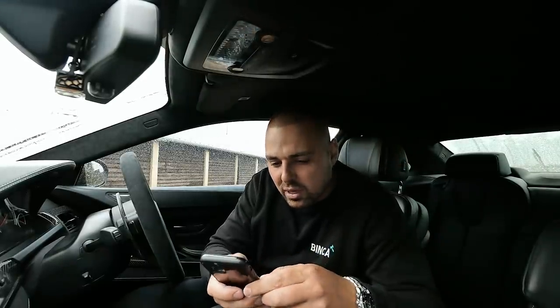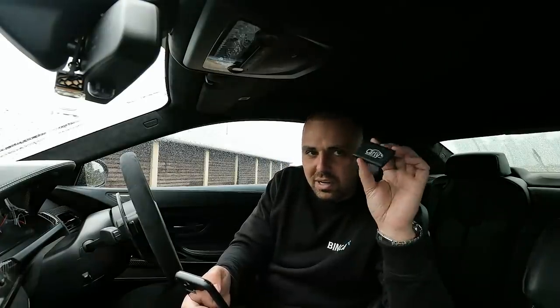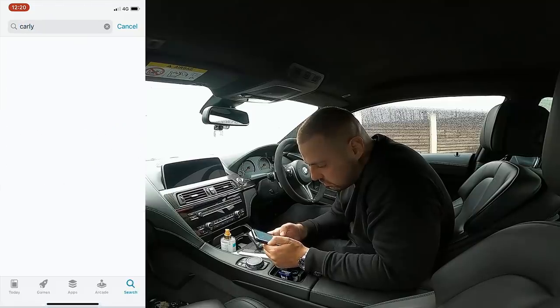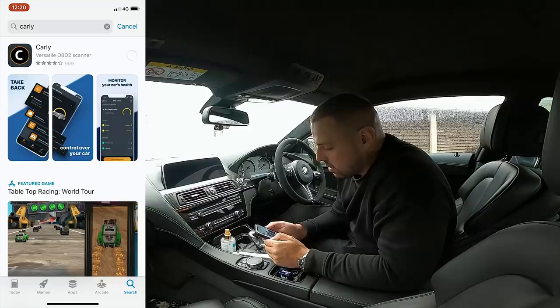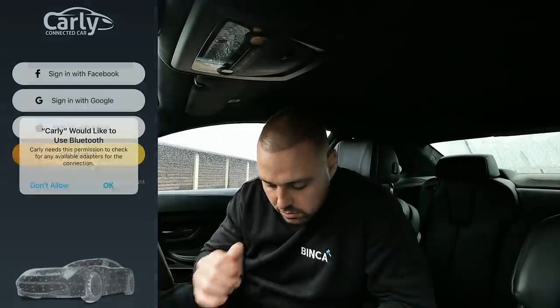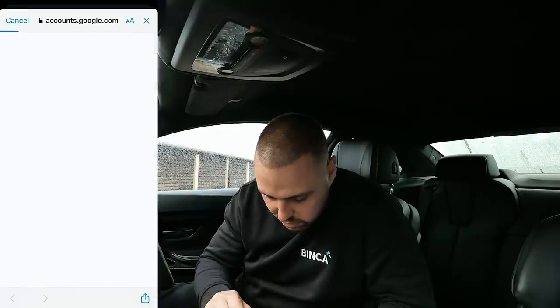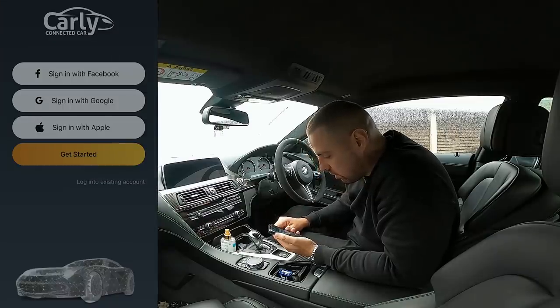What we'll do first is install the app. Let's pull up the app store. That's actually funny — it's been in my glove box and it smells of air freshener. Carly — the versatile OBD2 scanner. Let's download that. Right, it's downloaded. Open. Carly, would you like to use Bluetooth? Log in with Google. There's my password — showing the world my password. You all know my password now.